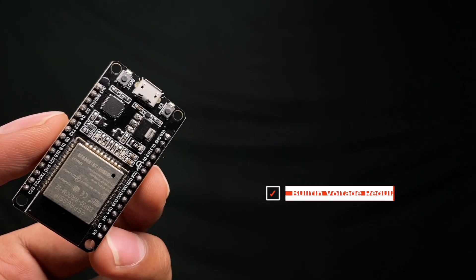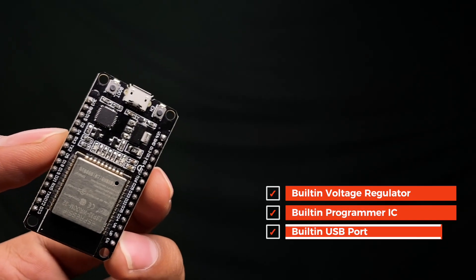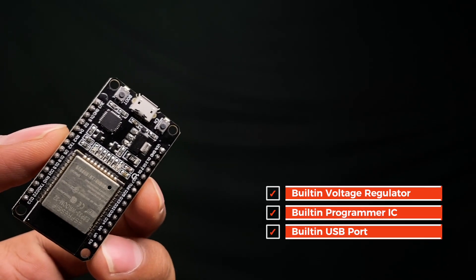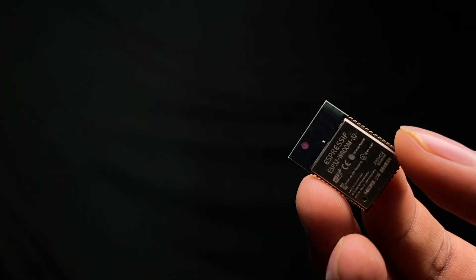Until now I've made a lot of projects using the ESP32 board, but I used the ESP32 development board rather than the ESP32 chip. The difference is that the development board has a built-in voltage regulator IC, built-in programmer IC, and a built-in USB port to program the ESP32 chip, while the ESP32 chip alone has only the chip without any of those components.